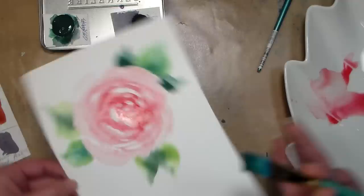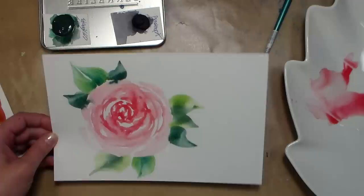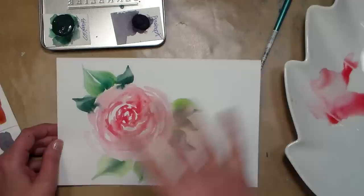And there you have the rose — nothing earth-shattering, but you let it dry and it's pretty easy. You could throw that on a bookmark or a card. If you want more information on loose roses, check out my course Watercolor Flower Workshop. If you let the petals all dry first you won't get any wicking of color, but sometimes that looks pretty too — completely up to you.